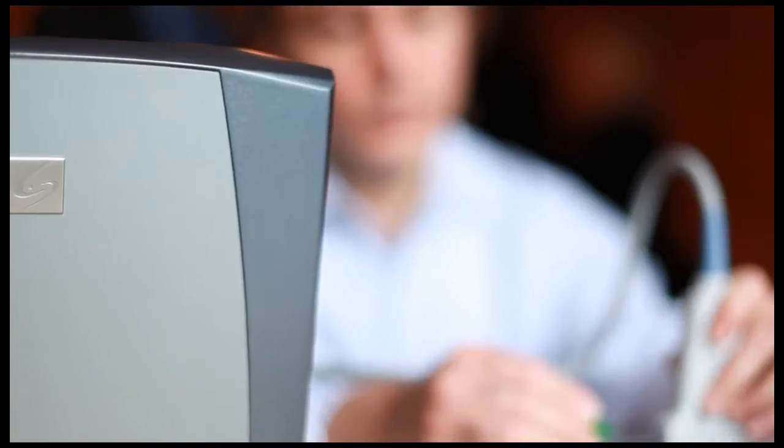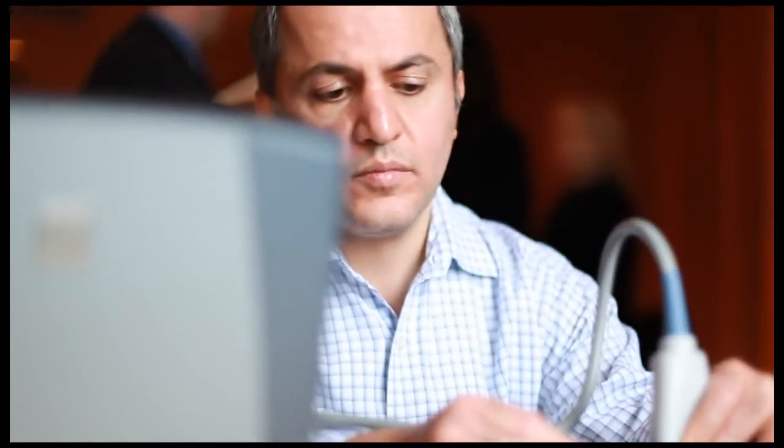Everybody got a chance to use the ultrasound machine for all the different body parts. It's very helpful. It's focused — you get in, you get some stuff done, you get to see some stuff.